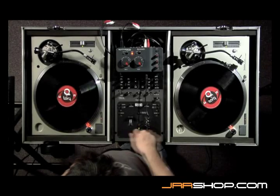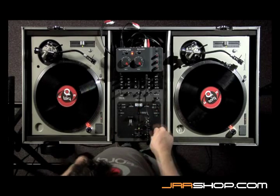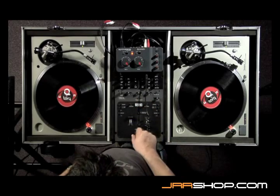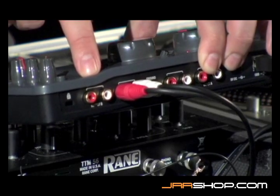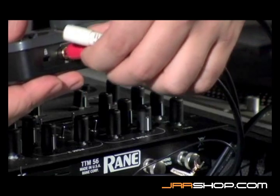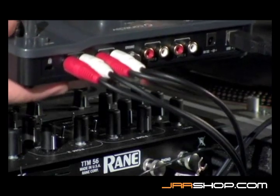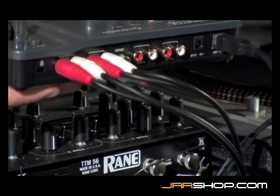It's also possible to use the Connective with an external mixer, such as the one here. You're going to need to feed two individual channels of signal to this mixer in order to mix using the crossfader. Simply connect the second output of the Connective, and now these two channels go into the left side of the mixer, while these two channels go into the right side of the mixer.